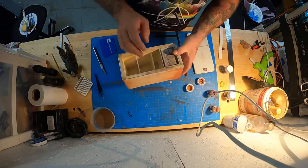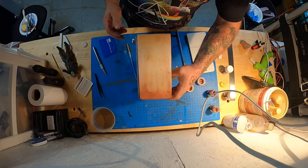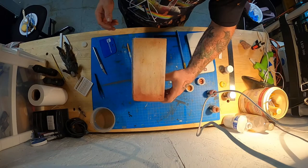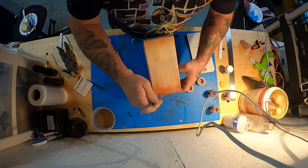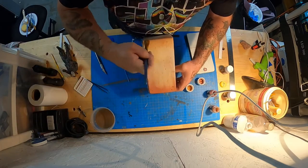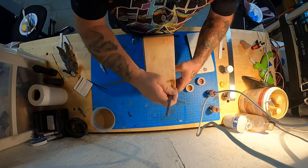Let me get that nice bright orange light off of here — maybe you can get a little bit of a better view of that. I've got that hot halogen orange light on my workbench, but you can definitely see they're nice products.